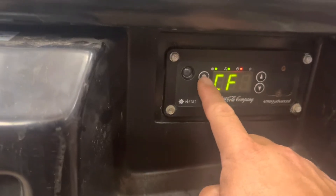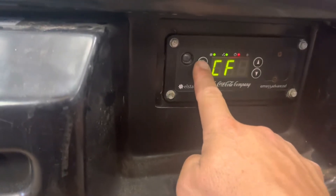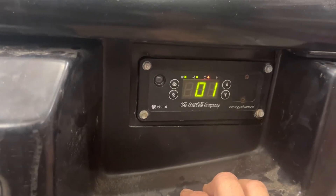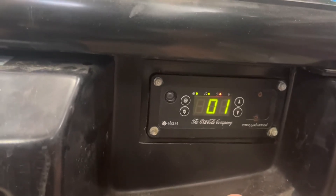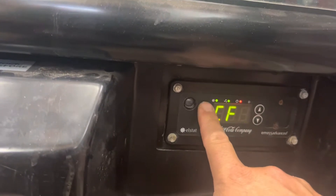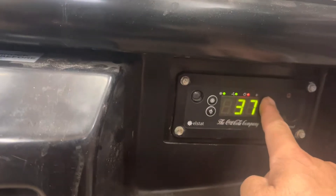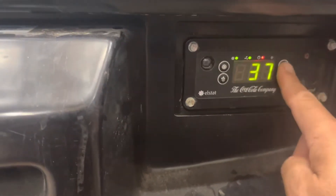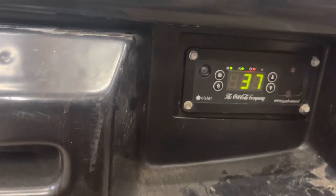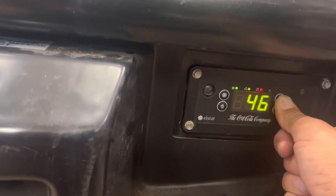Then you can scroll through the settings. It says CF1 — not sure what that means. The setting I was looking for is SPF, which I believe is the temperature setting. It was locking up on me a bit, but there we go — SPF. I think that's it.